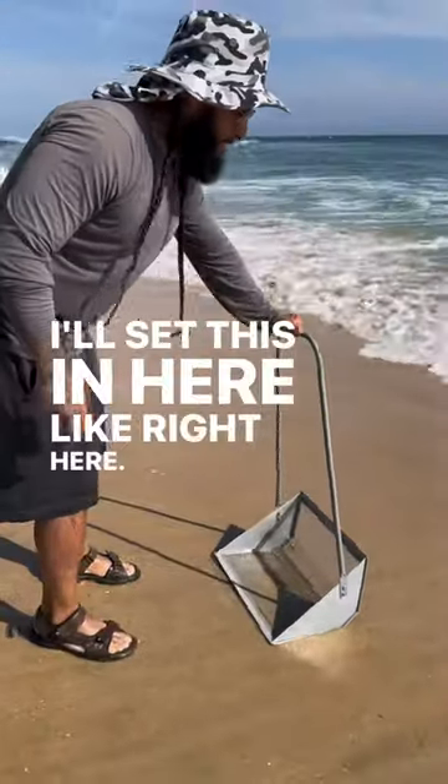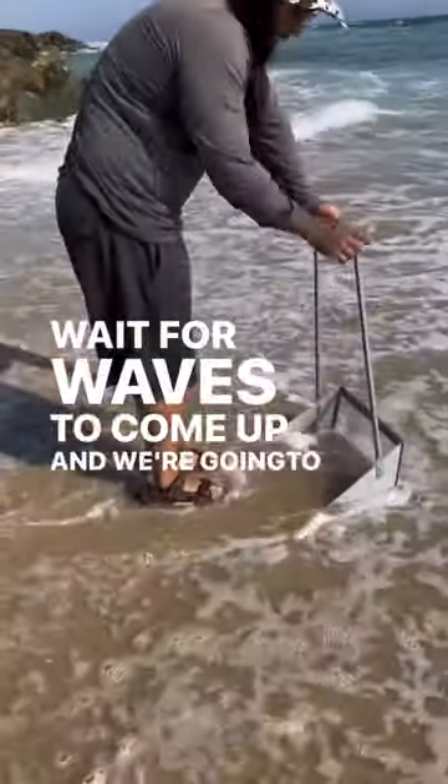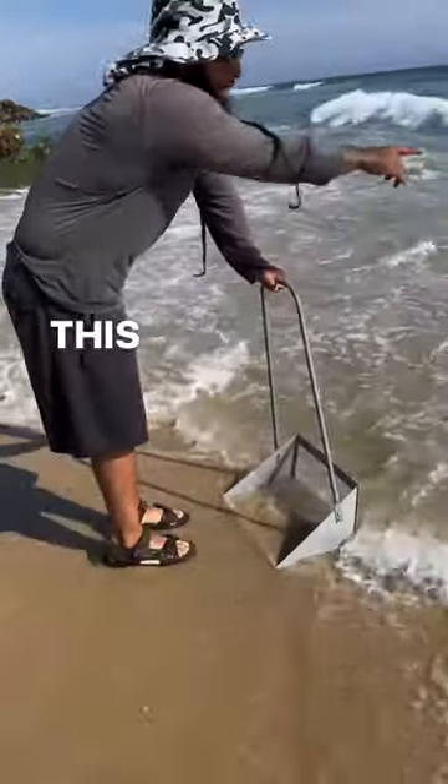Step this in here, like right here. Wait for waves to come up. We're going to wait for a better wave. This wave right here.